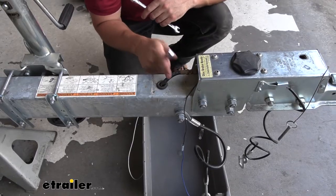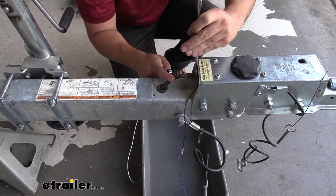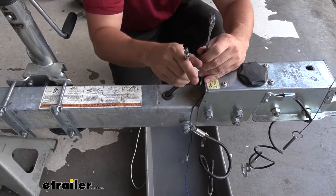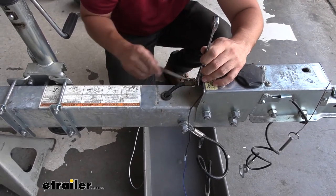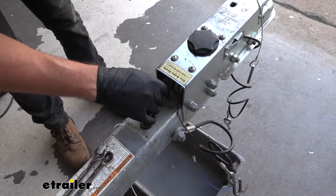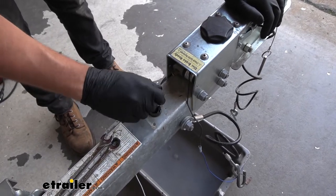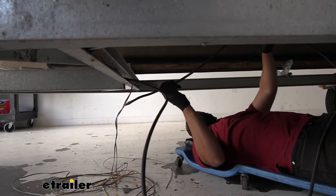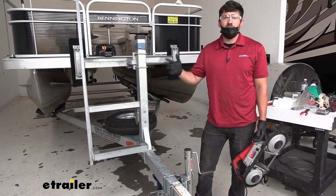Next we have our brake line going into the back of the actuator that we need to remove. We're just going to take a couple of wrenches, make sure we have a bucket underneath to catch anything that spills out, and remove the fitting. Make sure you've got some gloves on because we are going to lose a little bit of brake fluid. Then we'll shove that line down and go back underneath the trailer to pull it the rest of the way out. Once we've got all our lines and wires pulled through the frame, we're ready to begin cutting.